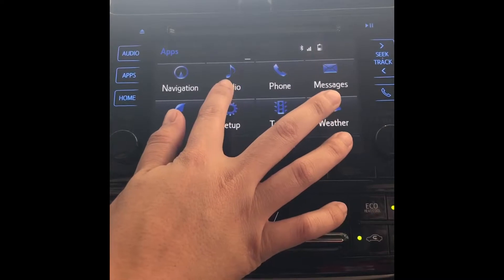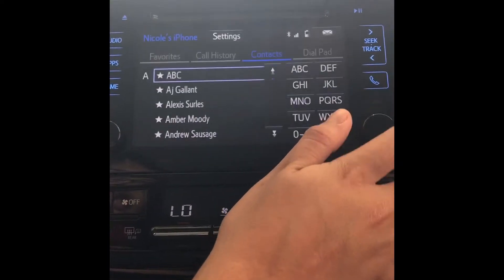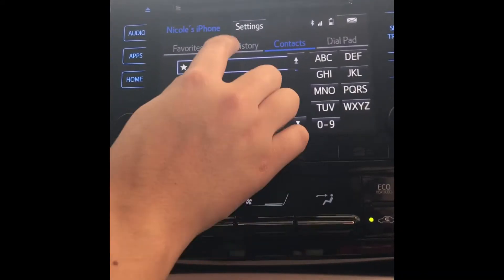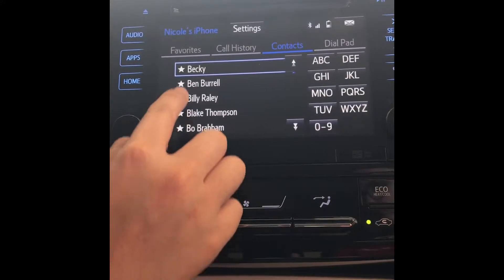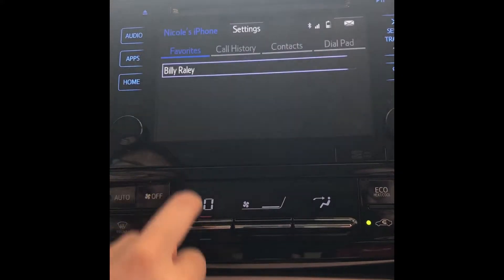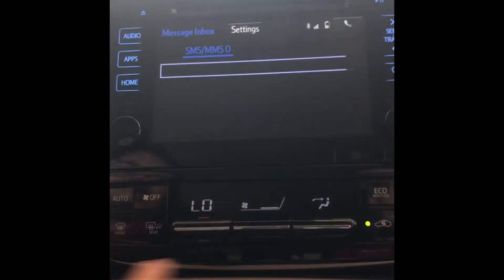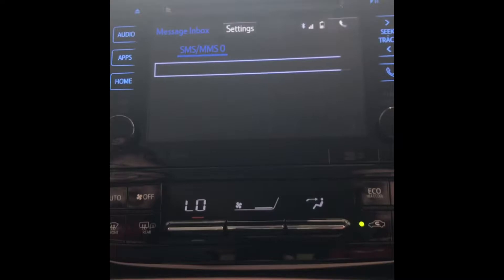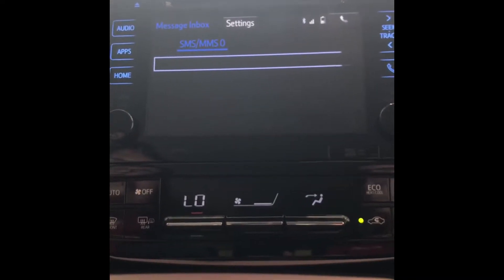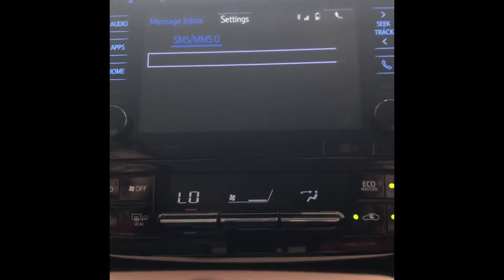Now we already went over audio, so now we can select phone, which is also located here. It has all your contacts, all your call history, and if you click the little stars next to anyone's names you can save them to your favorites list. You have your dial pad. The top right envelope is for text messages — whenever you get one there will be a pop-up on the screen that'll say read or ignore. If you click read it reads it out to you through the speakers; if you click ignore it saves on this list.